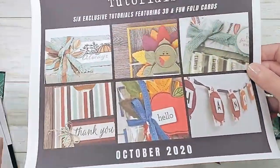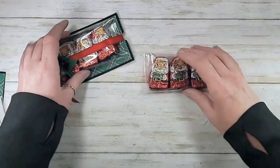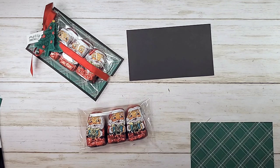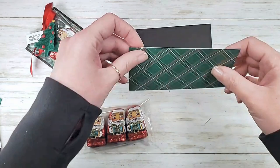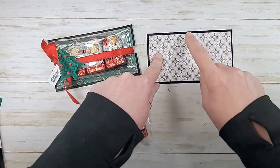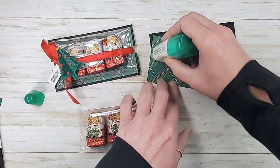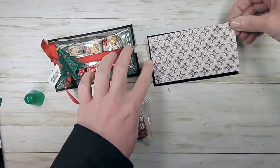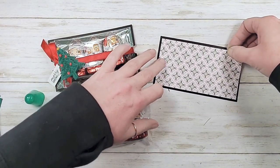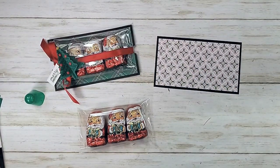Now let's take a look at the Stampin Anonymous tutorial for a little sneak peek. We're going to do this project with basic black cardstock — this piece is five and a quarter by three. I've got my Tis the Season six-by-six designer series paper, going with the side that has a plain side and this holly pattern on the other. That piece is two and three quarters by five. We're just going to glue those two pieces together using multi-purpose liquid glue.